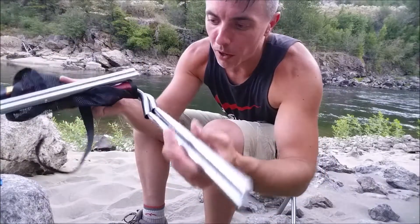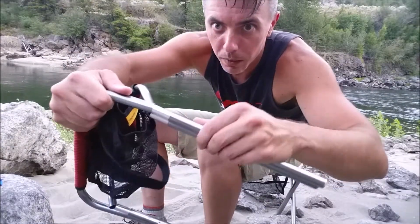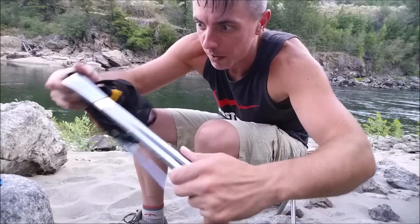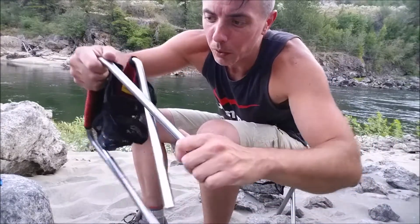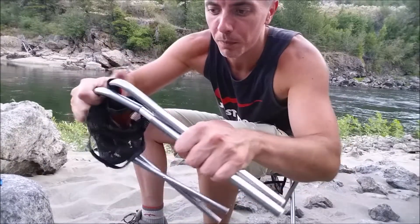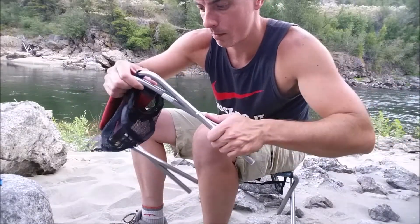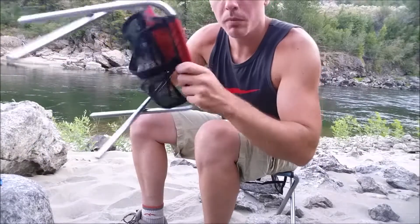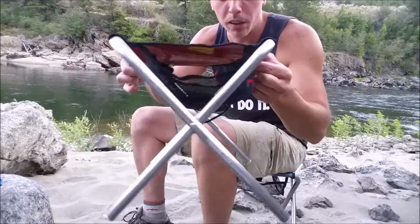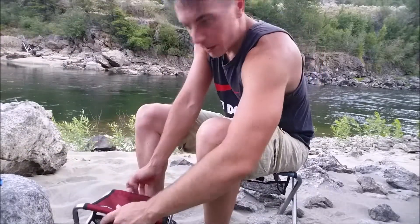Just fold them out like so — kind of connects it together on itself. Get those inside of there. I will say it does take a little coaxing sometimes to get these to all line up perfectly. But once they do, bada bing bada boom — you've got a super easy, nice little seat that's even got a storage compartment underneath of it, and sits down.